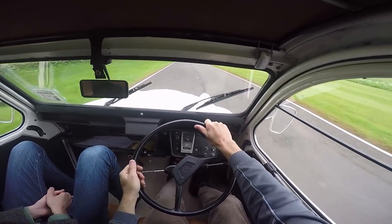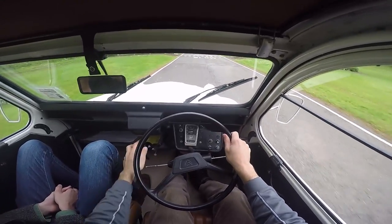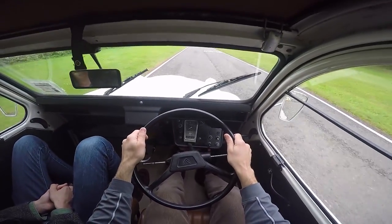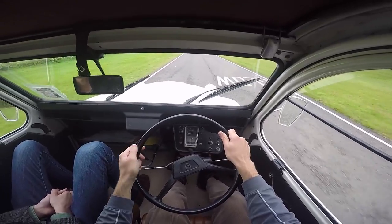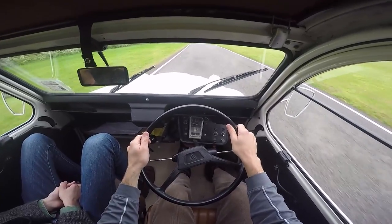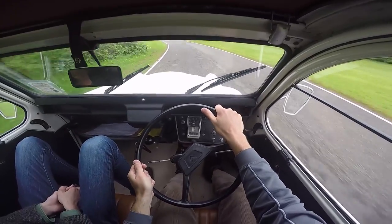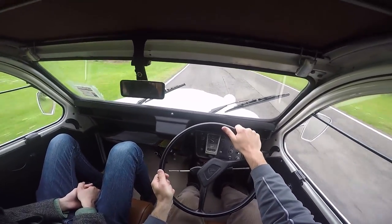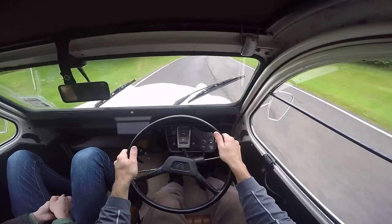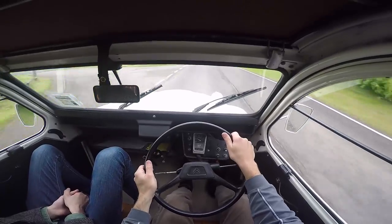Coming back down into second. The car doesn't track exactly true — it tends to pull to the right a little bit. My foot is on the floor and we just hit 20. I need to just keep it in second for this rise. I can see what Chris Harris was talking about — it is entertaining just creeping along. You can drive it like a race car and you'll never get in trouble.